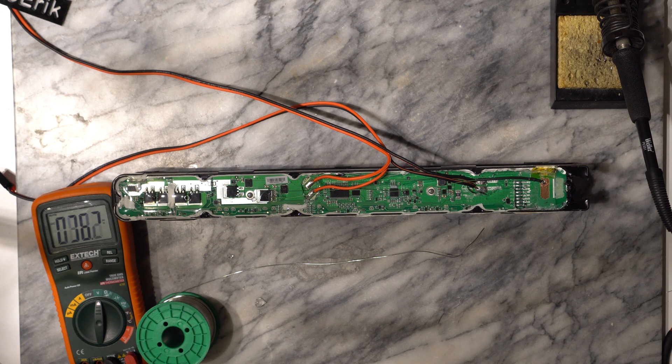If you measure no voltage on the output whatsoever, try charging the battery through the plus bat and minus bat wires.